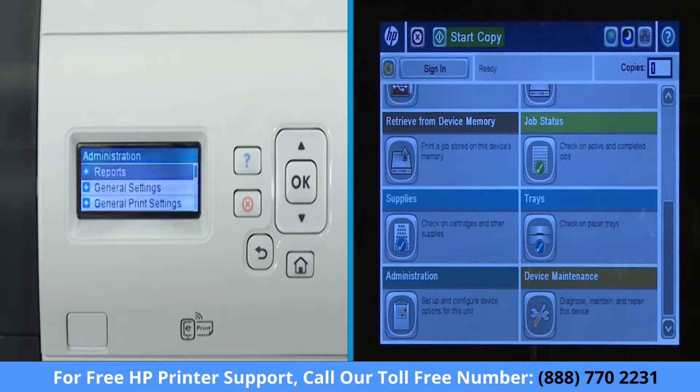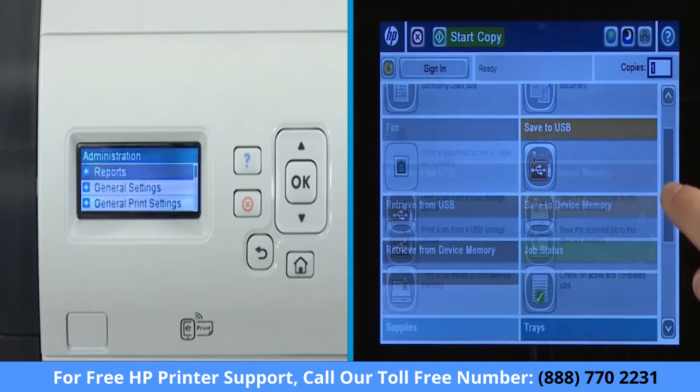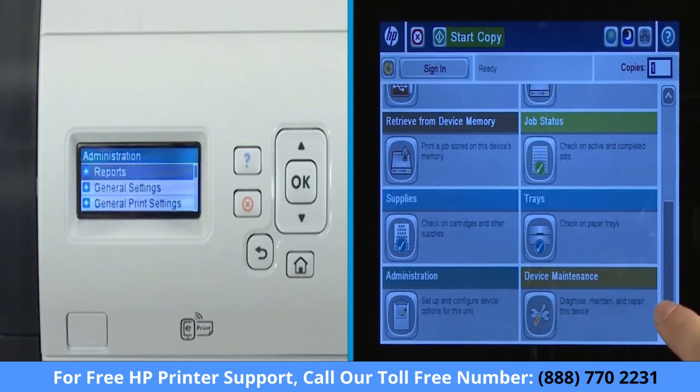For touch screen displays, shown right, use the scroll bar to scroll and touch the option to select.